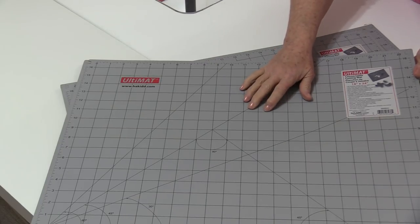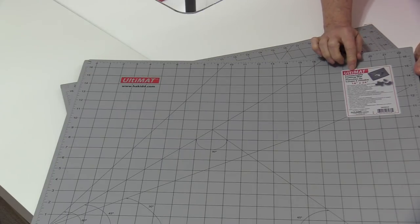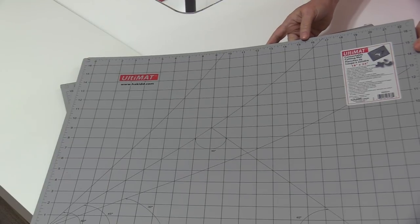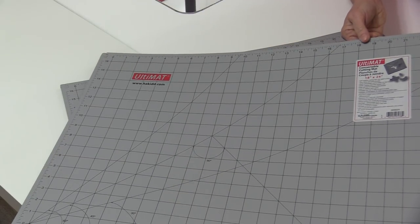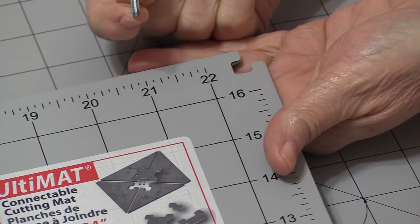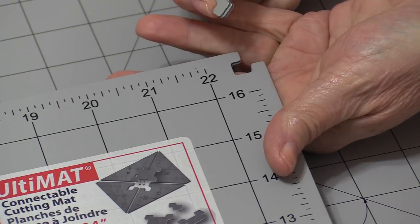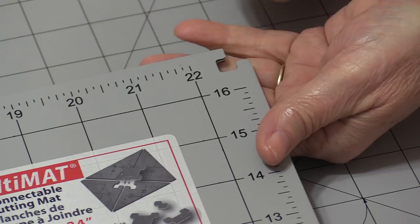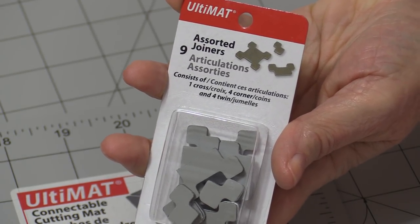In my case, I'm going to use three mats at 18 inches by 24 inches and put them together like puzzles. They do put together like puzzles because the corners can come apart like puzzle pieces so you can join them. You can use them as a flat mat or take them apart and get connector pieces to join them all together.